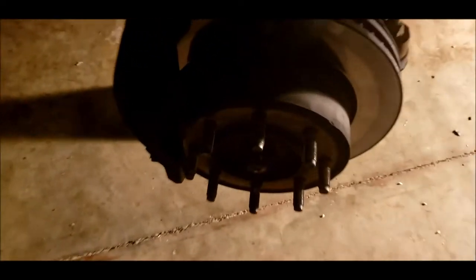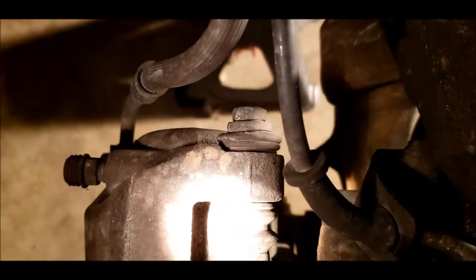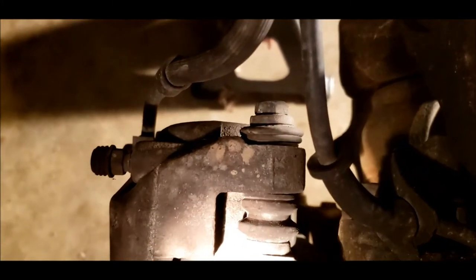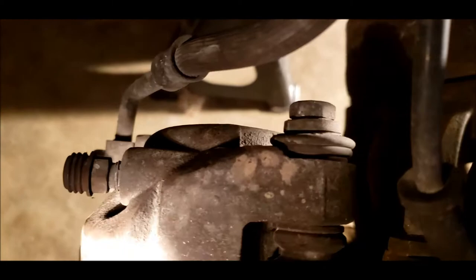Caliper glide pins. Got the wheel off. That's my caliper bracket, and that's my caliper. And back here, that's the caliper guide pins. Now the bushings look okay on this side, but my other side they look pretty bad.